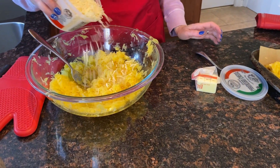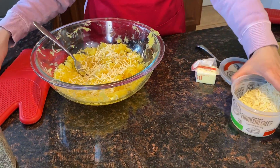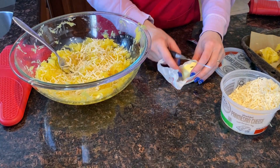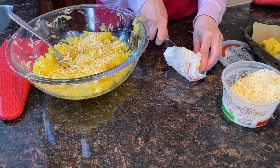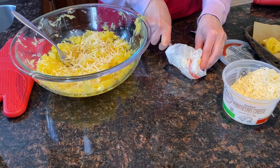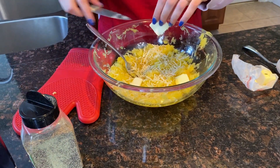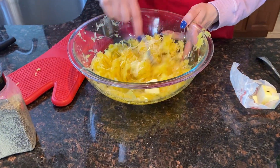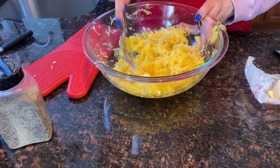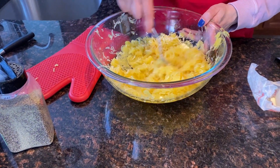Let's sprinkle it with parmesan cheese and add some butter. This is totally optional — if you don't want to add butter, don't do it. Just use seasonings of your choice. If you'd like, you can also use pasta sauce. The seasonings are totally up to you. Once you add the seasonings, let's mix it. The butter will melt from the hot squash.